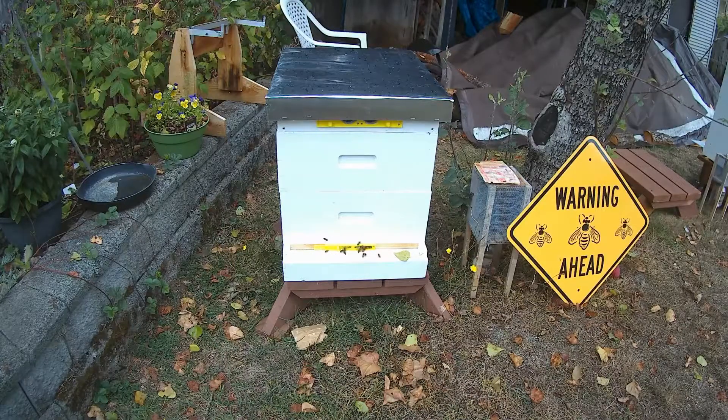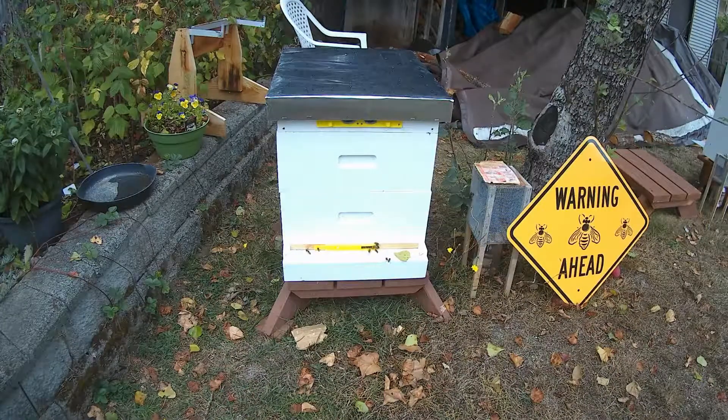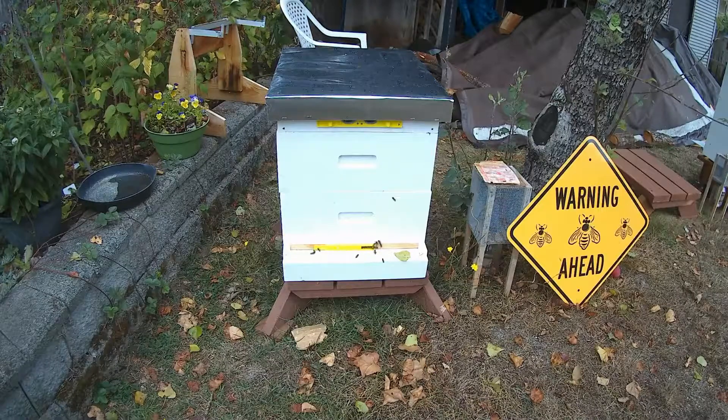There were two frames — one was partially drawn — but it wasn't going to be ready for this winter. Because there's no flow on right now, the bees just aren't interested in making wax, so those frames would have just stayed that way all winter. I took those out and put in two fully drawn frames, and because they were basically freshly extracted frames they still had a bit of honey in them, so the bees are in there enjoying a bit of fresh honey and they're going to get them all cleaned up and the queen will be laying in them.